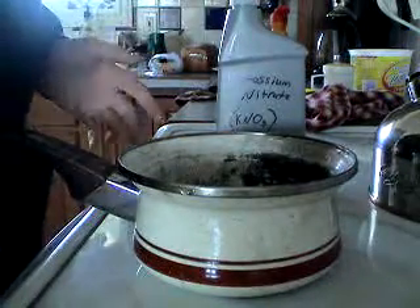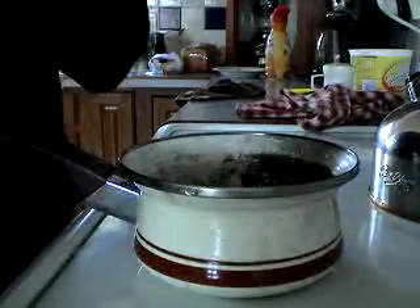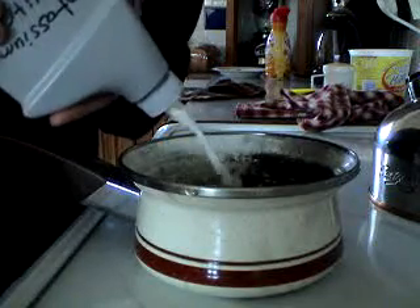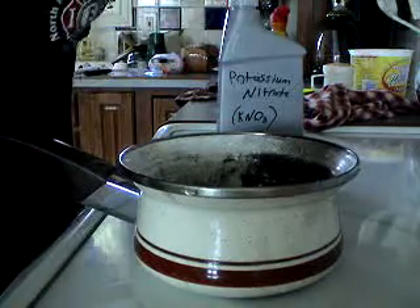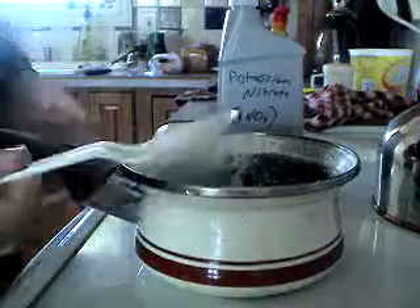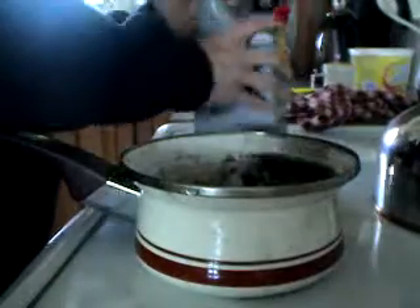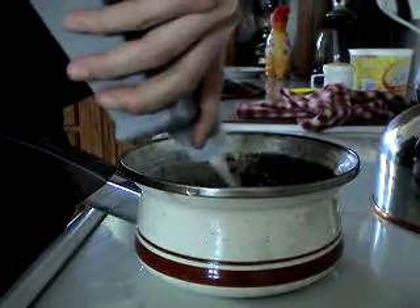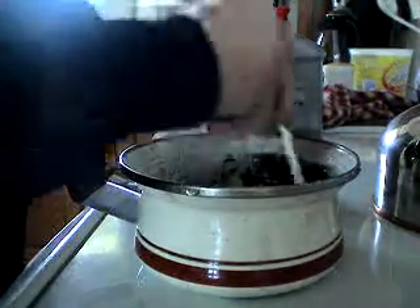Okay guys, so I found a way to purify my potassium nitrate because the one I buy has some chemicals in there I don't want. So what you're going to do is — I'm only going to use a little bit — put potassium nitrate in there, then take some boiling water, put in the boiling water, take a spoon or something, and just dissolve the potassium nitrate into there.